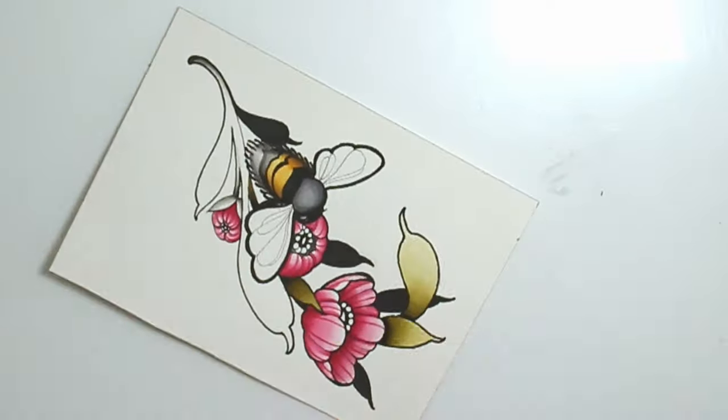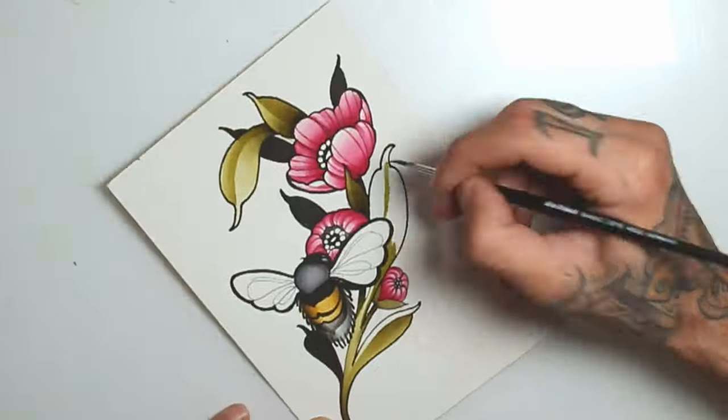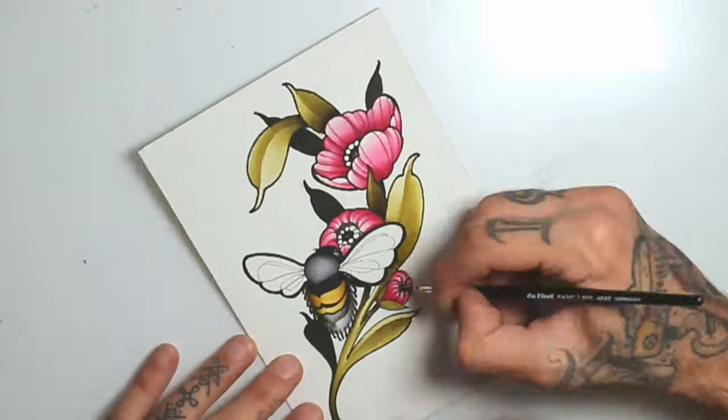This green is a mixture of yellow ochre, sepia deep, and green. Again, I will just make some basic shadows and detail it.